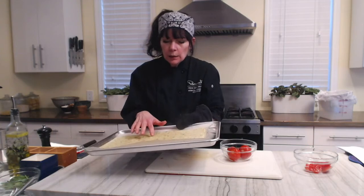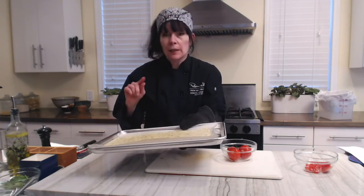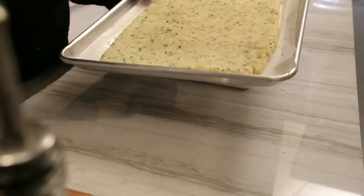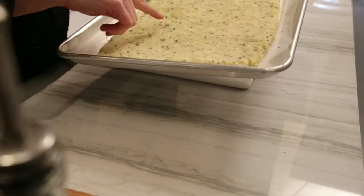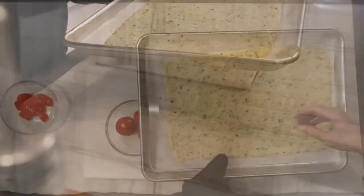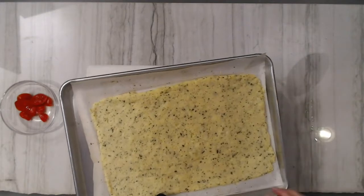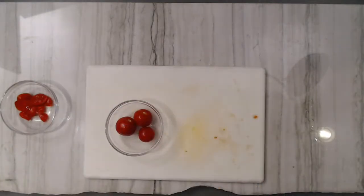You can see the crust baking along here — it starts to almost puff up a little bit. It's starting to take on that more yellow color, and it's got some places where it's almost puffing. I would say another five minutes or so and this would be set to go, but we're going to leave that out for now.